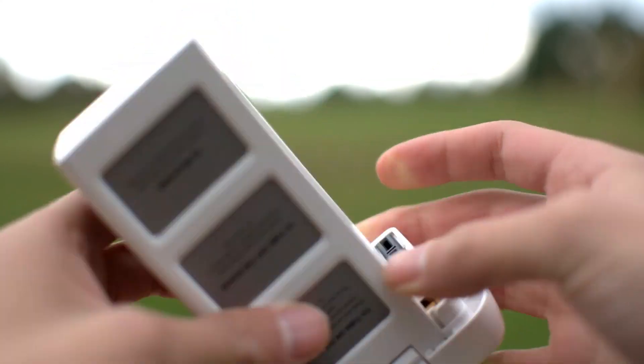On to battery life. The MJX has a maximum of 8 minutes of flight time from this little battery right here. The Phantom, on the other hand, can stay in the air for almost half an hour. It comes with this giant battery that slots into the back. There are even indicator LEDs that show how much charge you have left, or you can just check in the app, DJI Go. The MJX, on the other hand, is just going to fall right out of the sky as soon as the battery is depleted.